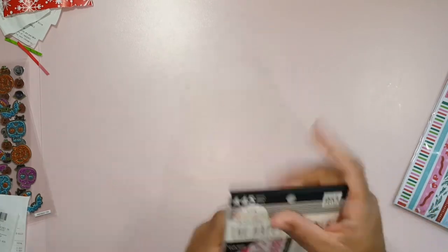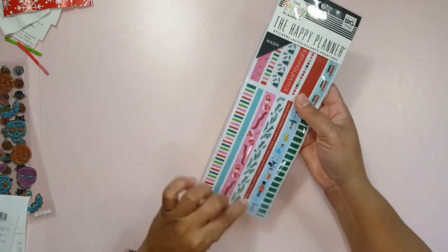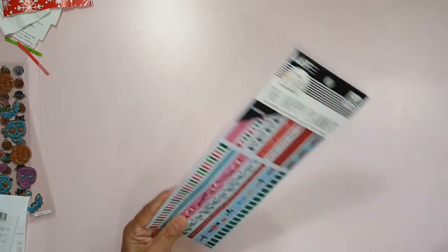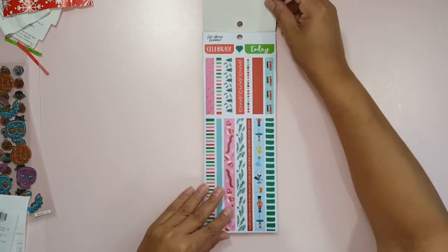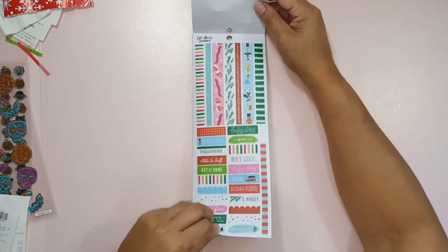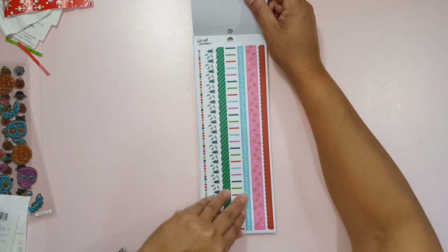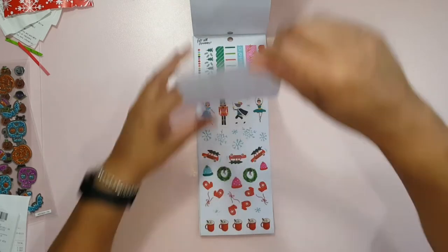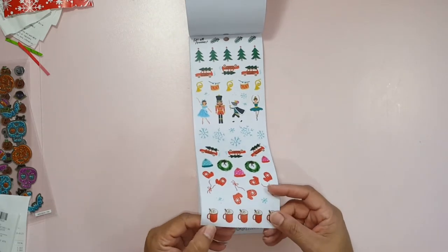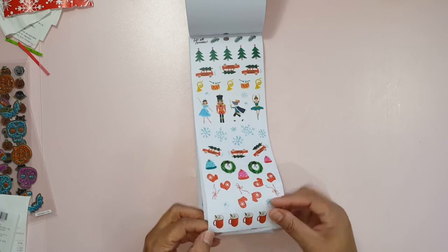The one that actually caught my eye was this holiday one. I don't know if this has any washi stickers or it's just strips of tape. This might just be tape. Looks like some headers. Nope, I was wrong — stickers. Yeah, these are little stickers. Little individual ones.